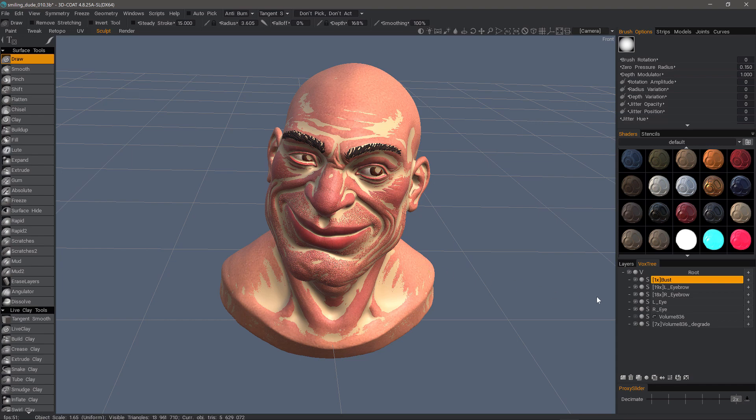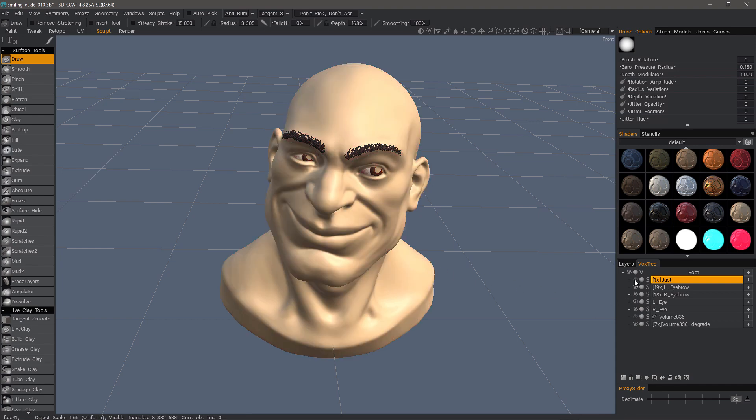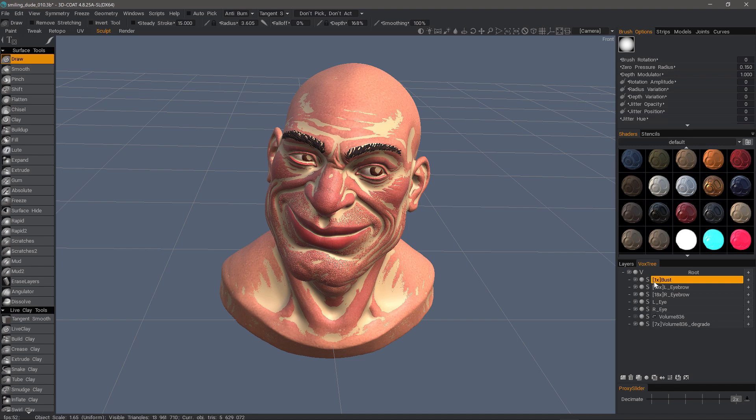As you can see here, I have a higher resolution version and a low resolution version, but it doesn't just let you copy from one mesh to the other. It lets you copy all the detail from multiple layers onto a single copy.